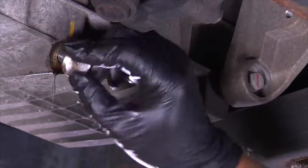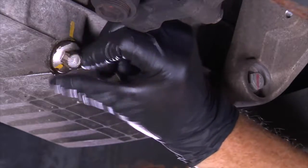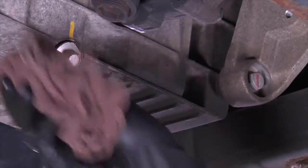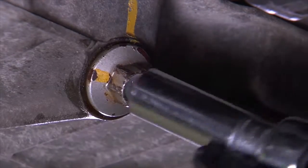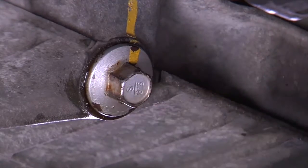When the oil is completely drained, reinstall the drain plug back onto the oil pan before moving to the oil filter removal. Ensure it is tight, but do not over-tighten, as this may cause the threads to strip. It may be necessary to check your owner's manual for the correct torque specifications.